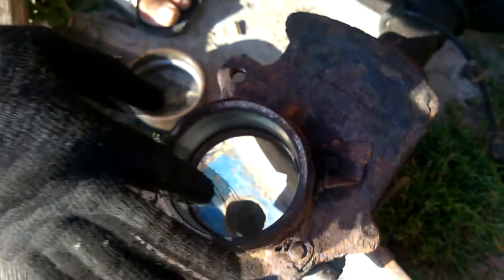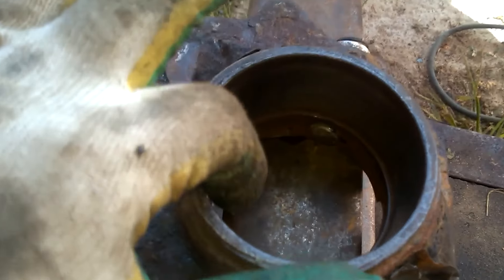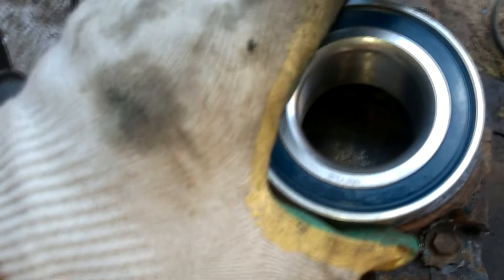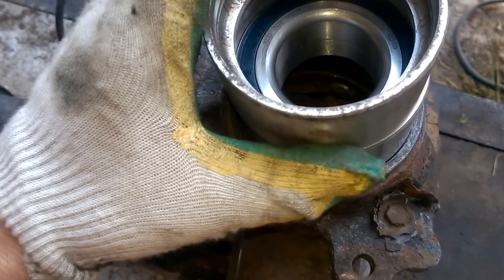Next, we clean the seat, take a new bearing and press it back in the same way. We used a male bearing and applied some grease to the steering knuckle to help the bearing slide in better. Then, we centre the bearing and use the spacer from the old bearing to press it into the steering knuckle.